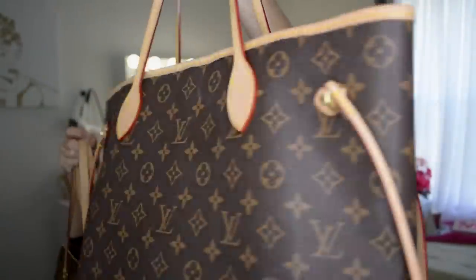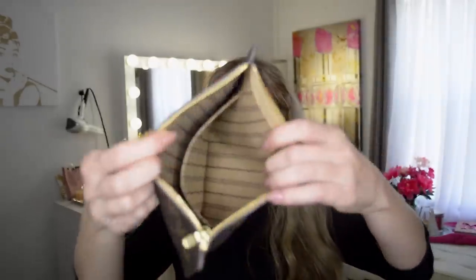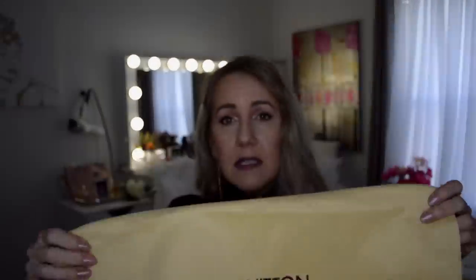This is the original — she purchased the dupe on Amazon for around $119. It did come with a little zipper pouch and a dust bag. The fabric on the dust bag is definitely not the nicest, but it's a nice touch to include with a fake Louis. We'll give them credit for that.